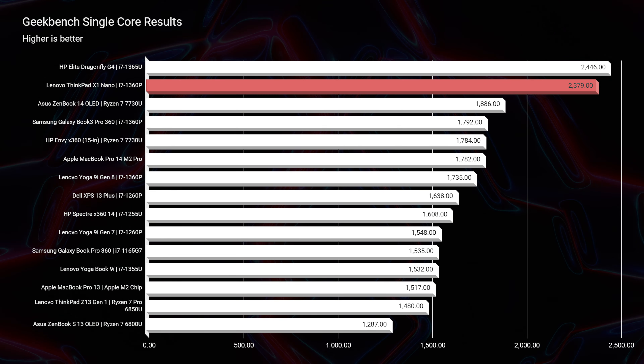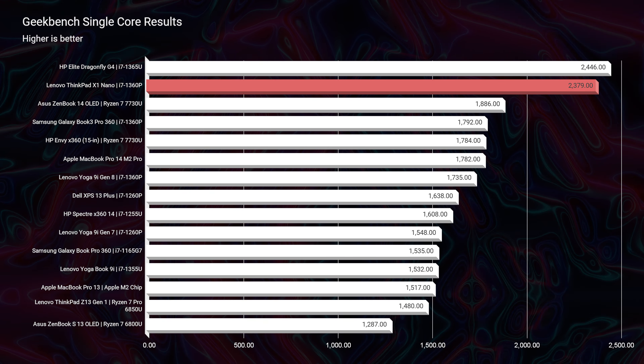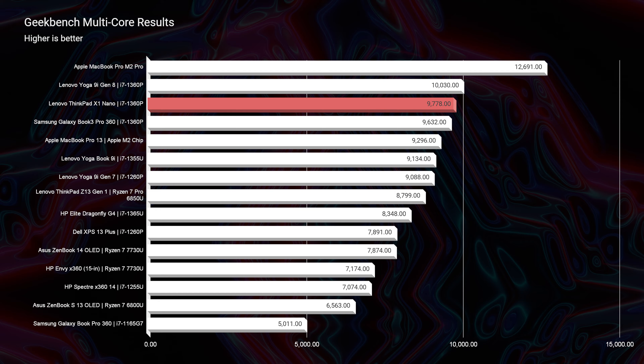Looking at Cinebench R23 both single-core and multi-core, as well as Geekbench single-core and multi-core, you can see it sits right in those top slots compared to other similar laptops coming out this year.